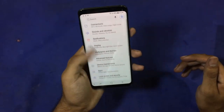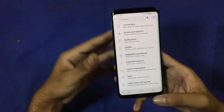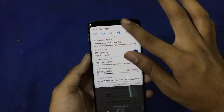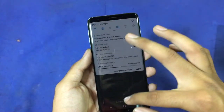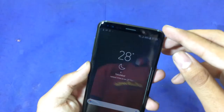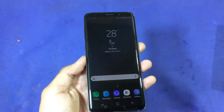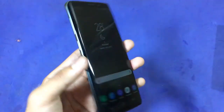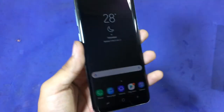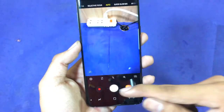This device is very gorgeous compared to the Samsung Galaxy S8. It has a much smaller bezel — about 0.1 millimeter thinner from the top and bottom compared to the S8. There's also a 12 megapixel camera with dual aperture, and I really like this device.